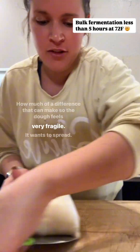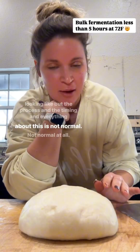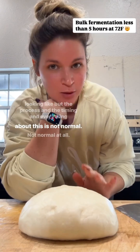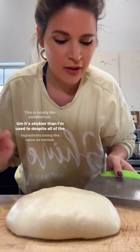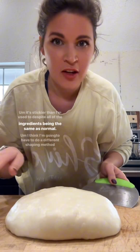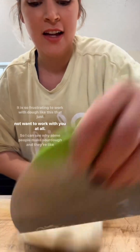The overproofing is not your fault — it's your starter. The dough feels very fragile, it wants to spread. The process, the timing, everything about this is not normal. This dough is making me a little mad — it's stickier than I'm used to despite all of the ingredients being the same as normal.